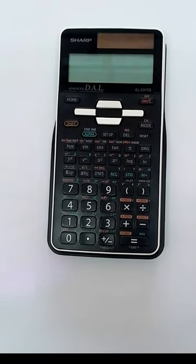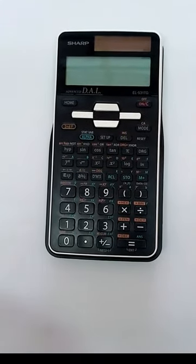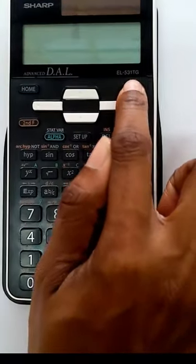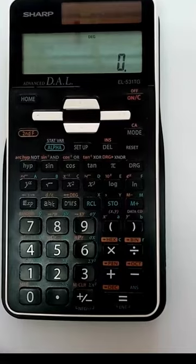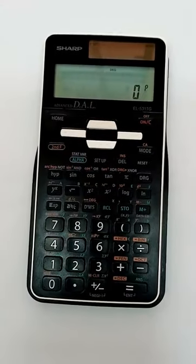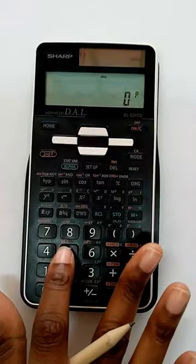To put on your calculator, press the on button located at the top right hand corner of your calculator. To take it off, press second function on. That is because the off word is above the on button, so to get to it, you have to press second function on.